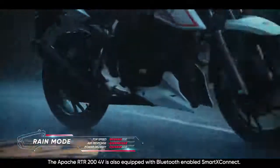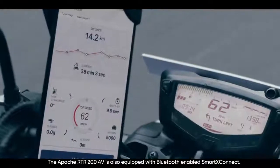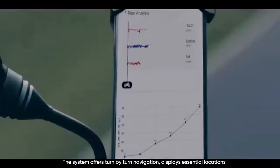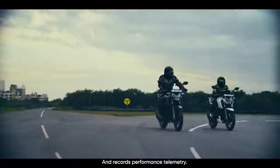The Apache RTR200 4V is also equipped with Bluetooth-enabled Smart Connect. The system offers turn-by-turn navigation, displays essential locations, and records performance telemetry.